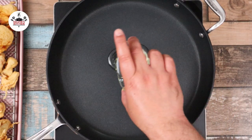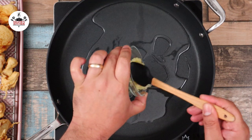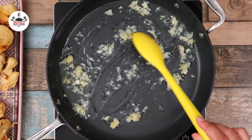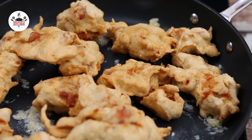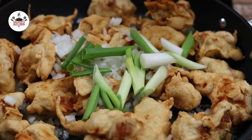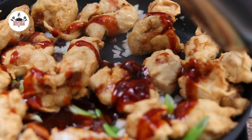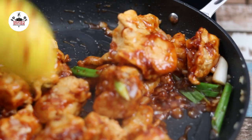Now to assemble, set a large skillet over high heat and add in two tablespoons of vegetable oil. Once the oil is hot, add in two cloves of minced garlic, followed by two teaspoons of minced ginger. Give that a quick stir and add the fried chicken. Add in half a large diced onion and about two to three scallions. Give that a quick toss. Add the orange chicken sauce and coat the chicken evenly, stirring until all the ingredients are evenly coated, about two minutes.